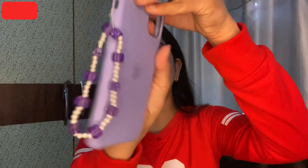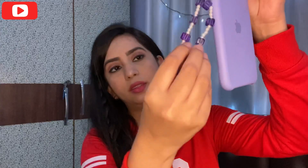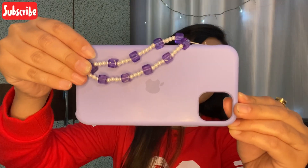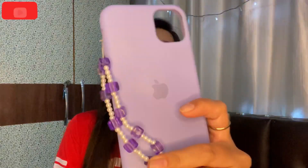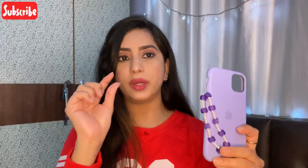I've cut the thread and this is what the phone charm looks like — it's tight and the beads are not moving. If you are interested in making these kinds of phone charms, they are super easy and you don't need to spend a large amount of money. You can use whichever color you want. These are super cute and you can customize them — you can add alphabets over here as well.